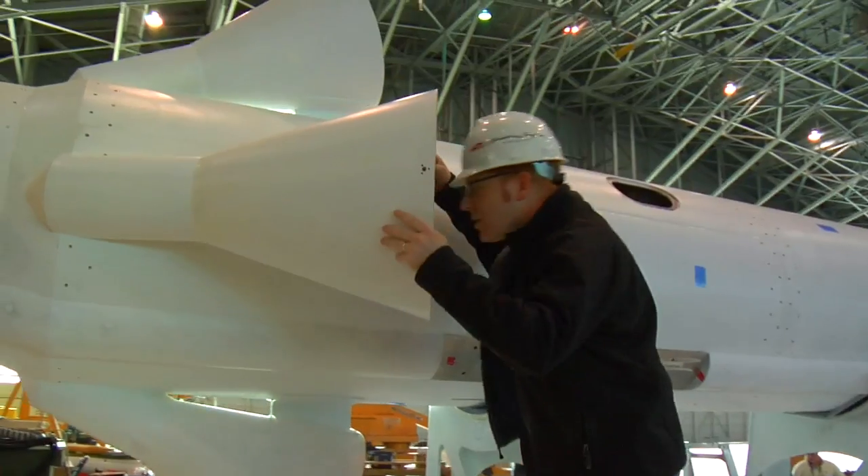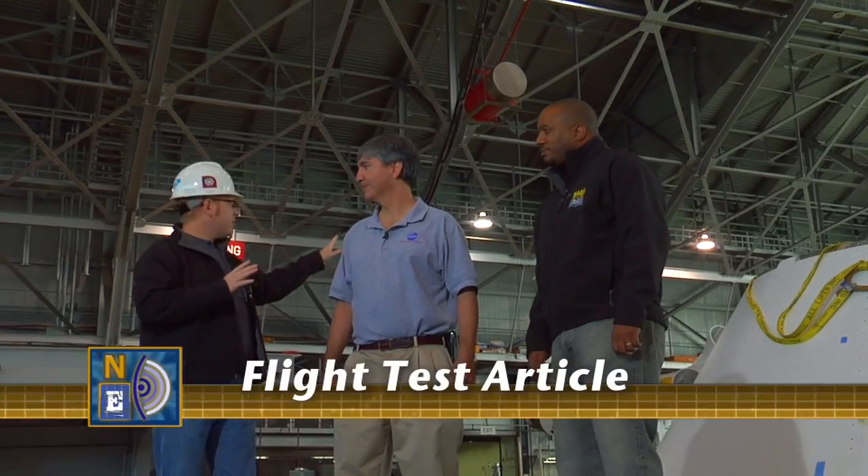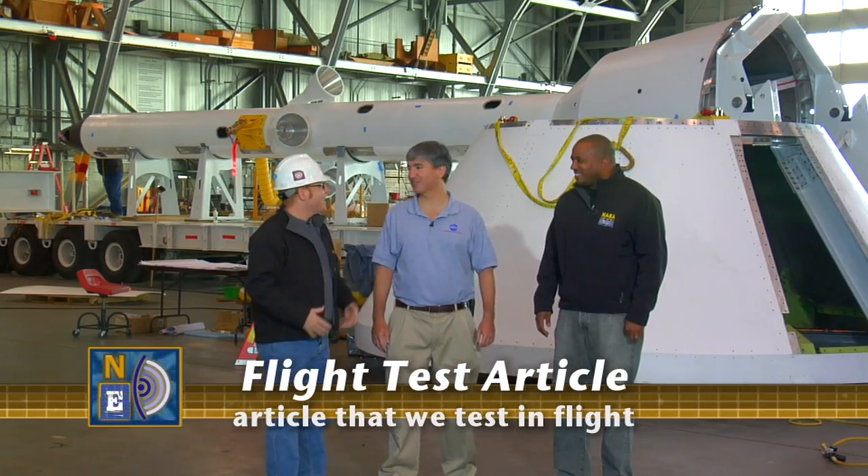I'll go over and check out the flight test article and everything else. This is a flight test article. I'm going to look over, run it through its paces, while you two guys get more detail taken care of. Will that work?